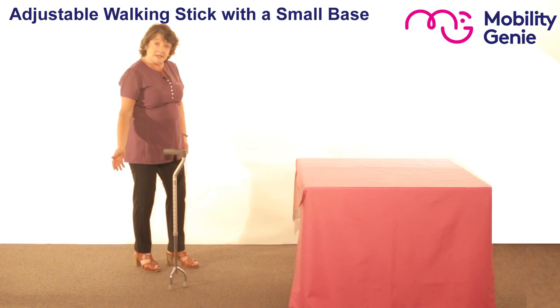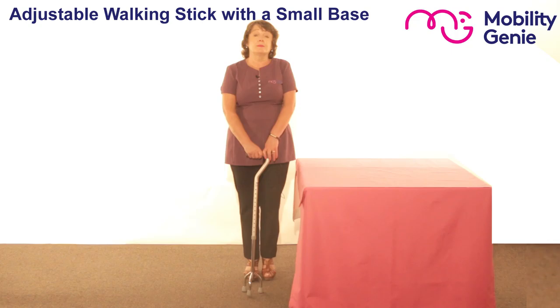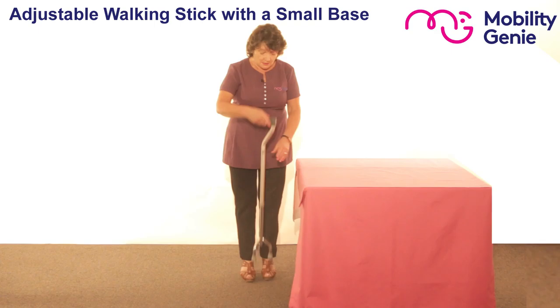So how is it different to a walking stick? When I let it stand on its own, it stays standing, and as I walk into it, it gives me additional support that a walking stick wouldn't. It's usually recommended by your physiotherapist or your occupational therapist, or if you find that a stick is no longer suitable to you.